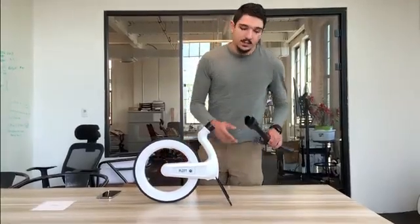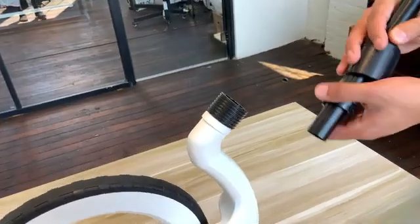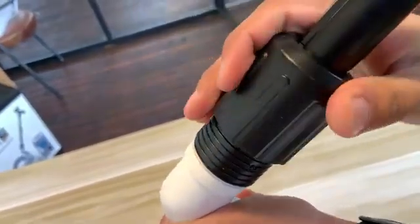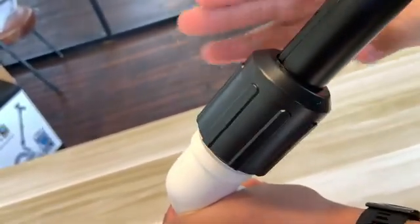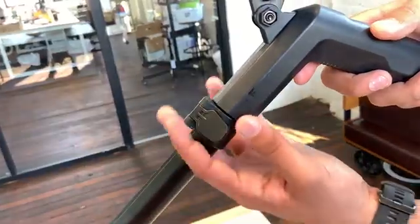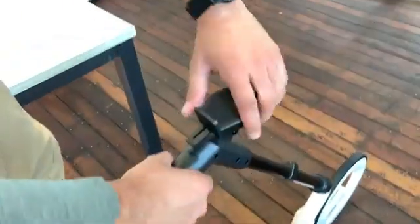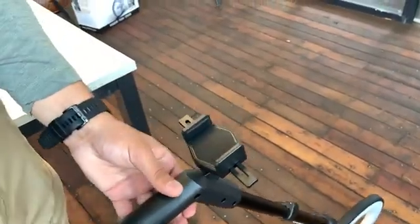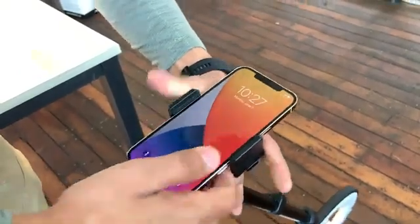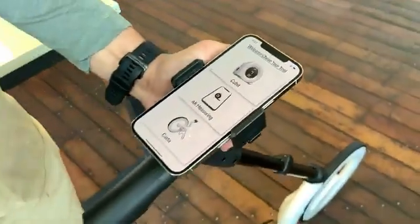The next thing you're going to want to do is put the telescoping handle onto the wheel. There's a lock here that fits right here — I'm going to slide that in. I can then twist this to lock it in place. I can then use this pad to extend or shorten my handle, and the phone holder is right here. So I can go ahead and take my phone, open this up, place it right in there, and I'm ready to go.